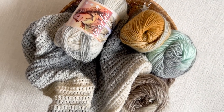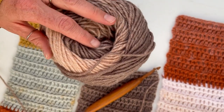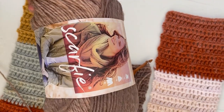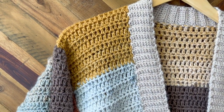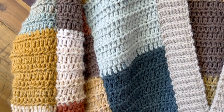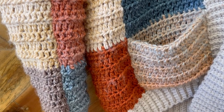For this crochet along, we're using Lion Brand Scarfy yarn for the main body. I chose this yarn because it's quick to make progress with, but still lofty and lightweight. Plus the colors — aren't they gorgeous? For this pattern, you'll be strategically combining skeins of Scarfy to give yourself lots of color variety. For tips on planning your colors, be sure to check out the blog post linked below.